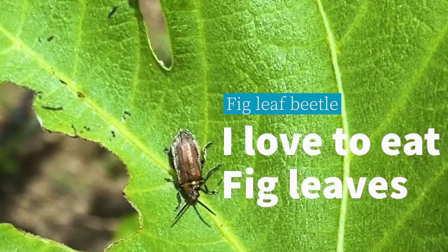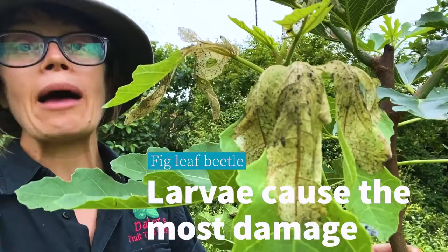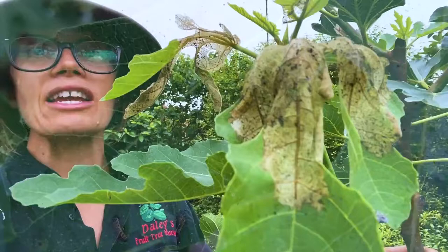This is of course the result of the fig leaf beetle. They will come around every year and this is what they will do to the leaves — they will skeletonize the leaves of your fig tree. They will happily munch away until there is nothing left, and that is going to severely reduce the ability of your tree to produce energy.